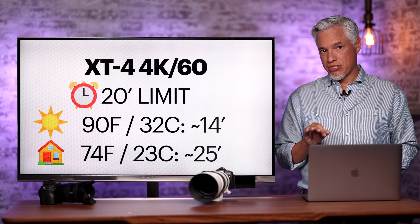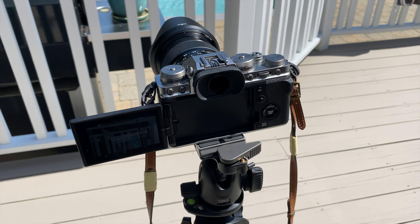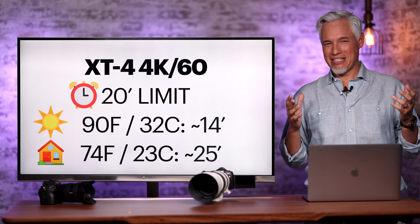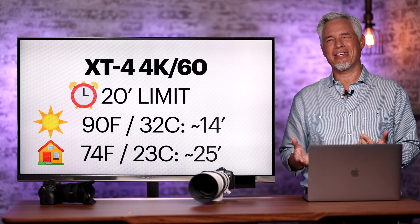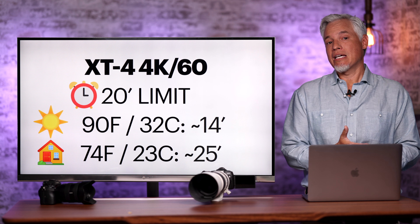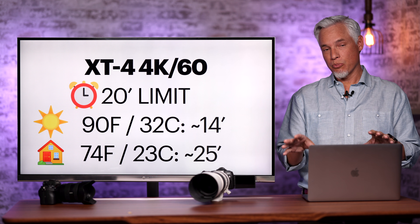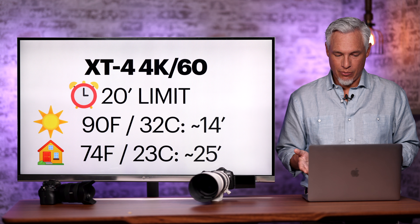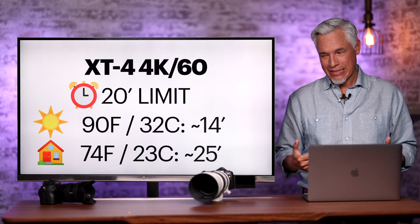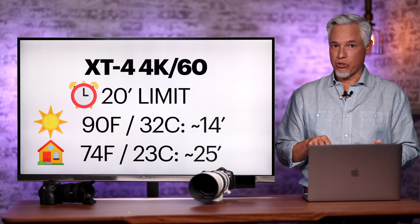Talking about the Fujifilm XT4 — I covered this in my full review, but I retested because some viewers suggested I needed SD cards from Fuji's approved list. That seems crazy to me since SD is a standard, but I tested repeatedly with Sony and SanDisk Extreme Pro cards from the approved list. Outdoors in full sun it shut off between 13 and 15 minutes. Indoors it shut off after about 25 minutes.